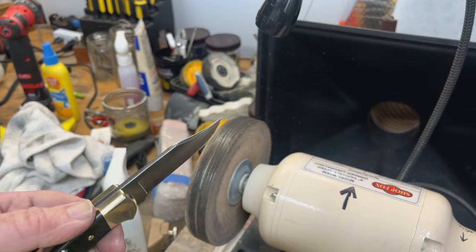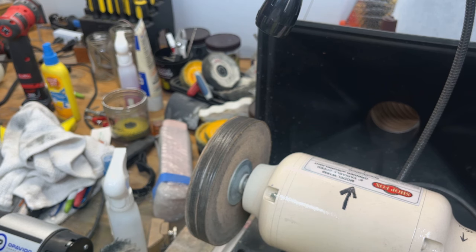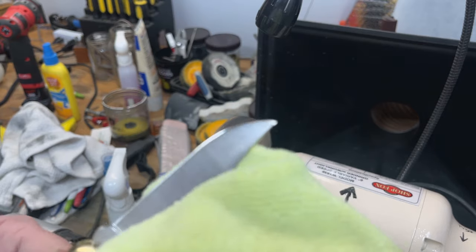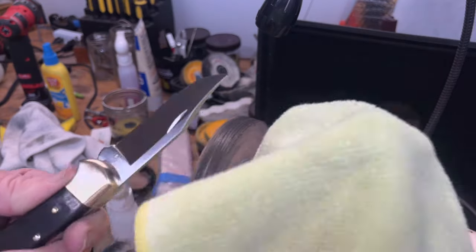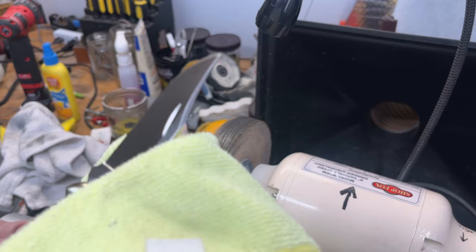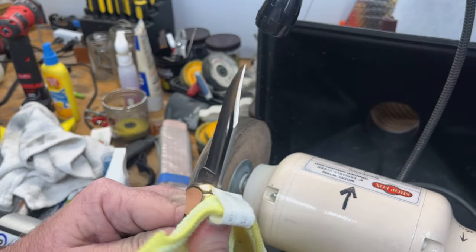I actually became aware of Renaissance Wax from my photography work — I do a lot of alternative photography, which is really old-style photography, similar to like 1800s style photography. Some of the prints you need to seal, and you can use Renaissance Wax for that. It's used heavily by the British museums for restoring things — they even use it for restoring paintings and all kinds of stuff.